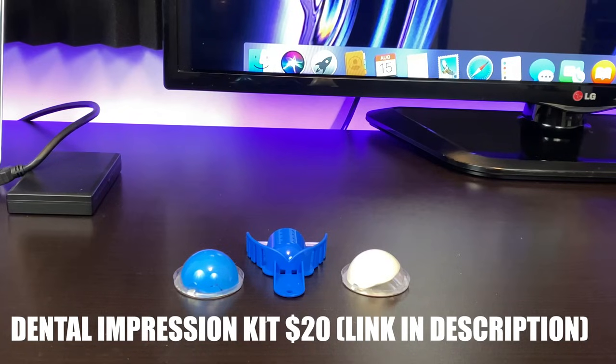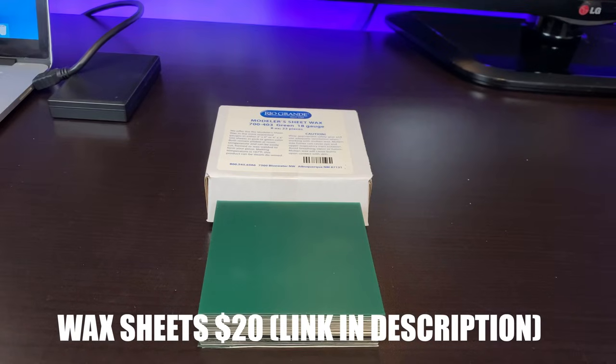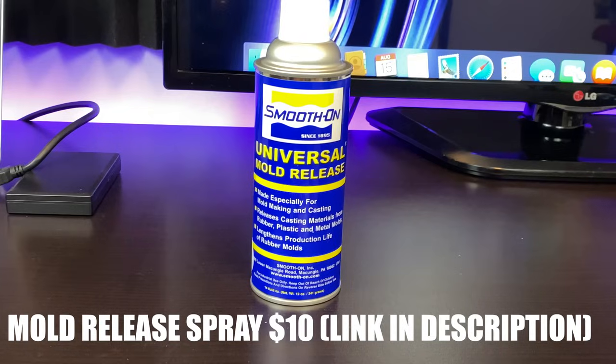The first thing you guys will need is a dental impression kit — these cost around $20 on Amazon. Next you will need dental cement mix, which goes for around $15. You will need jewelry wax sheets, around $20. You will need a wax cutting tool kit, around $10. You will need a heat gun, around $10. And you will also need mold release spray, also around $10.